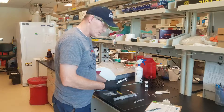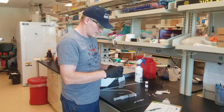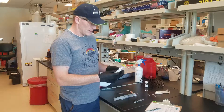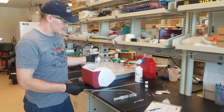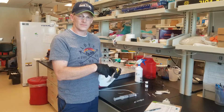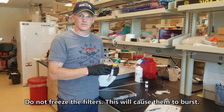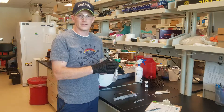The next step is to put the Sterivex into a Whirl-Pak bag. Seal up the Whirl-Pak, and put it into blue ice. Make sure there's no water coming into the Whirl-Pak bag, so keep it sealed. Make sure you don't freeze them with the RNA Later in — that will cause them to burst. So just keep them cool: blue ice in the field, refrigerator in the lab.